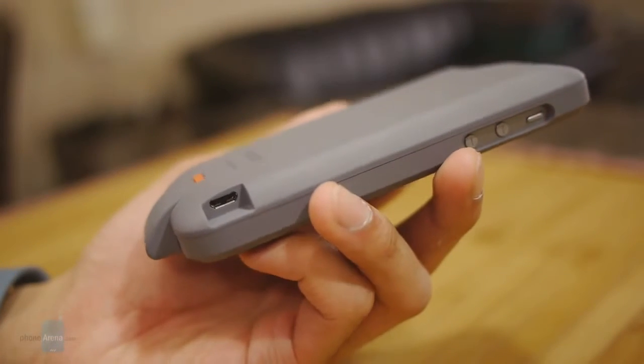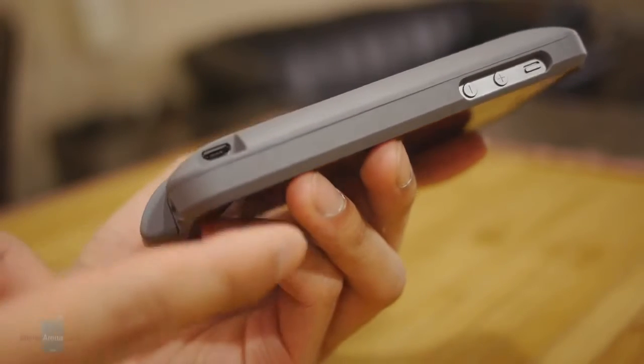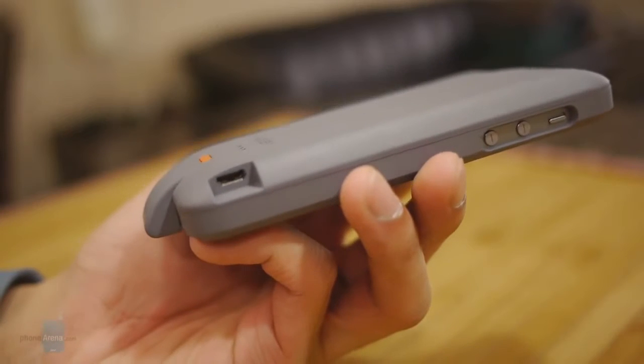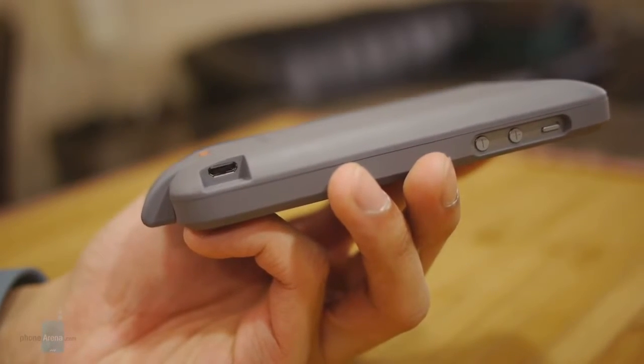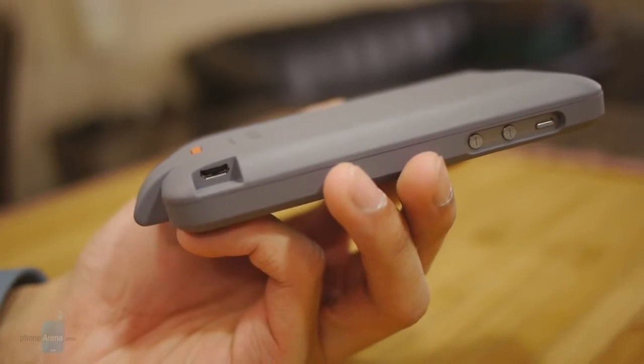One thing I really like about the case is that you can charge both the internal battery and the iPhone 5/5s when you connect it via its micro USB port. So if you're on the road and you forget to bring your Lightning cable with you, you can just rely on a traditional micro USB cable instead.